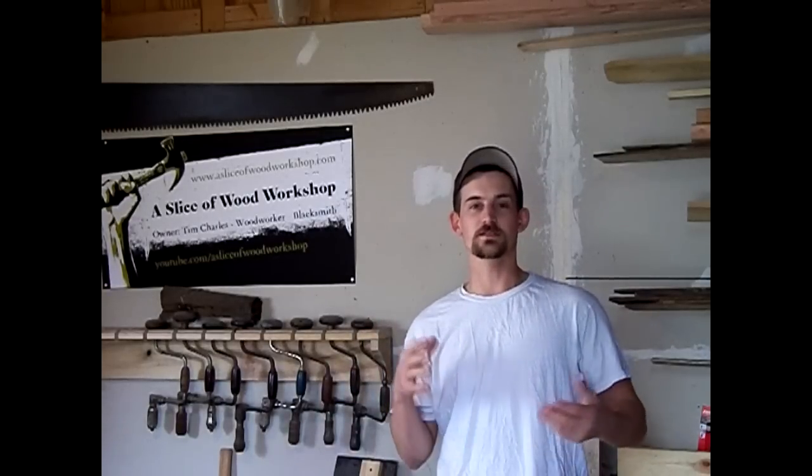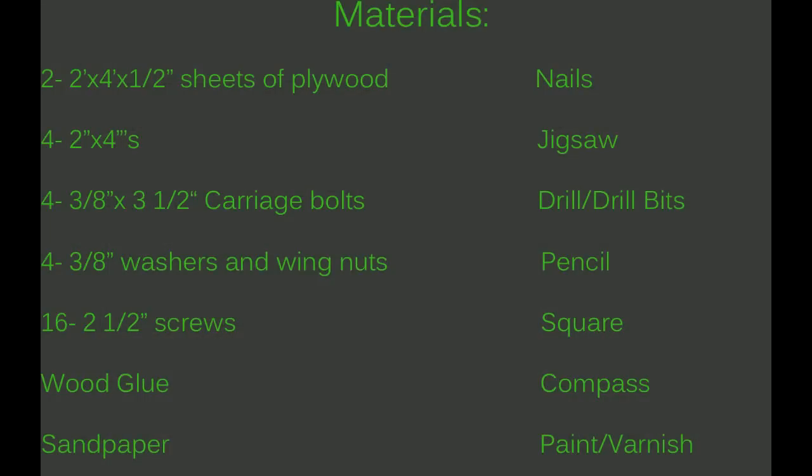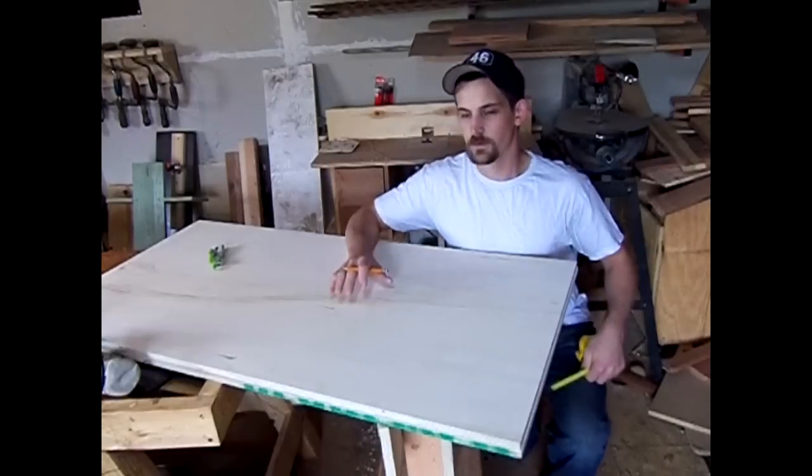Today we're going to be building a great game called Cornhole, or Beanbag Toss — there are quite a few other names. It's a really good family game to play outdoors in the spring and summertime. It's also one where you can introduce kids to woodworking and get the whole family involved with the painting and the cutting.